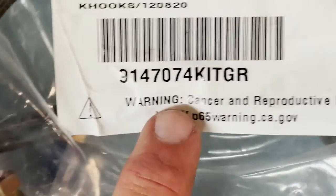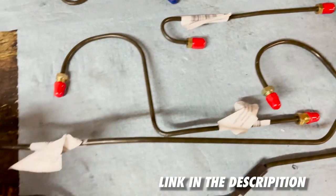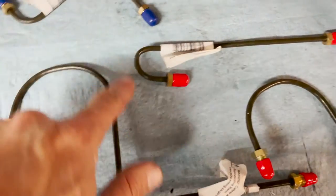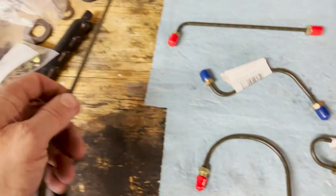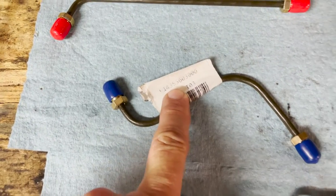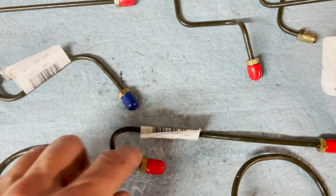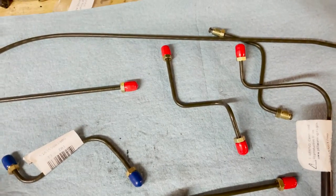There's a warning on these — I don't know how a brake line can cause cancer but whatever. When you look at these you're like, hmm, I wonder which one goes where. Some of these are obvious, like the ones with the hooks — they go on to the rear trailing arms. Obviously the longest one with the bend in it, that's for the center tunnel. Some of these have part numbers on them so you can reference them against the manuals. This one goes on to the master cylinder and connects to the union which goes into the tunnel.